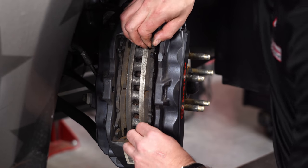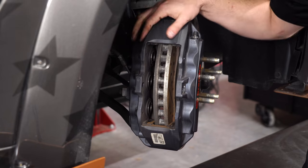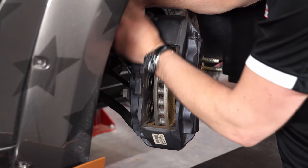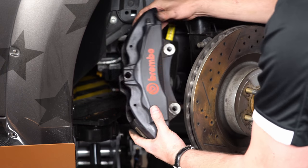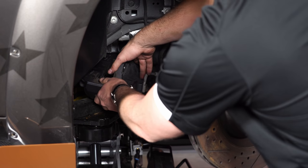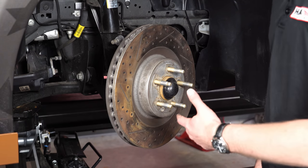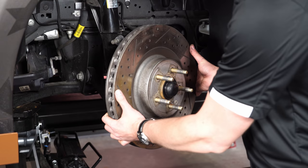Behind the caliper there are two bolts that hold it to the spindle, so we'll remove those next. With the two bolts out we can take the caliper off — it just slides off over the brake rotor. We're going to sit it over here safely on the subframe, making sure we don't kink the brake hose. With the caliper off we can take the rotor off the hub. Sometimes these stick and you might have to use a mallet. In this case we'll give it a couple taps — it's pretty loose, so it slides right off.